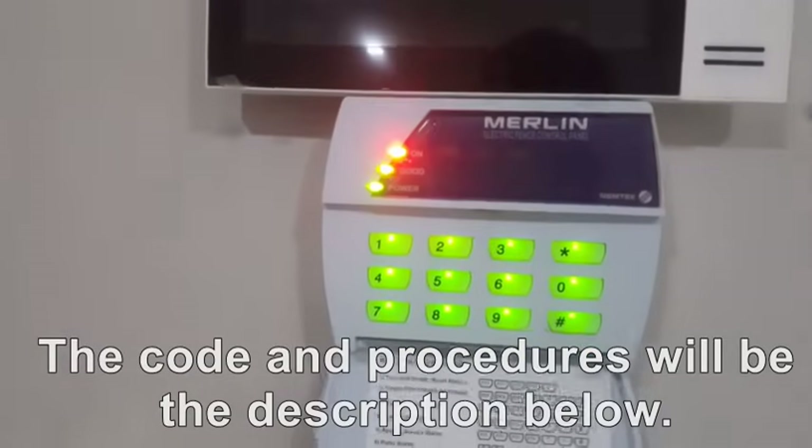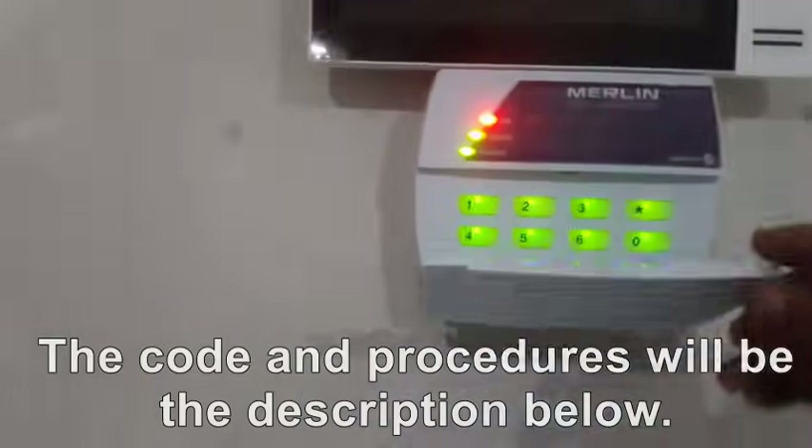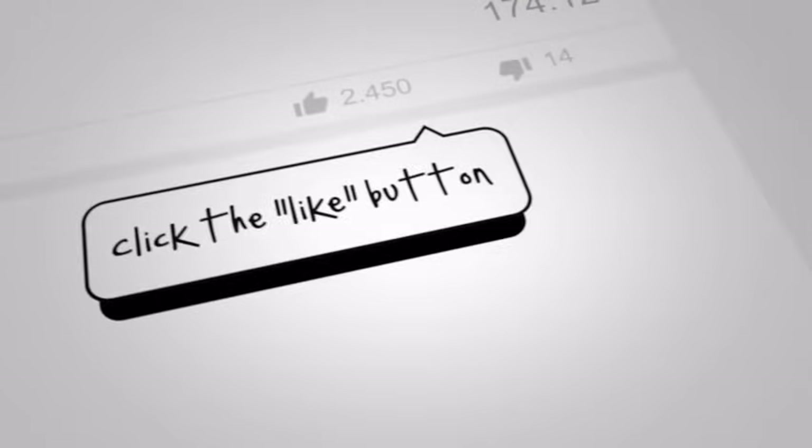You have successfully reset your mailing energizer. Thanks for watching — please subscribe to our YouTube channel for more videos in the future.